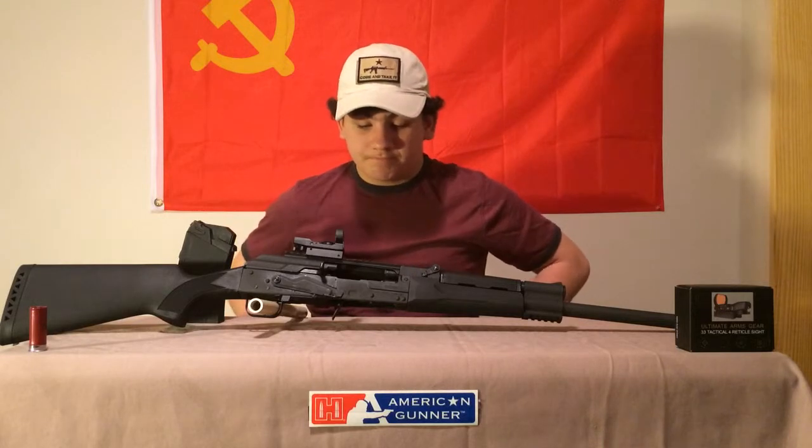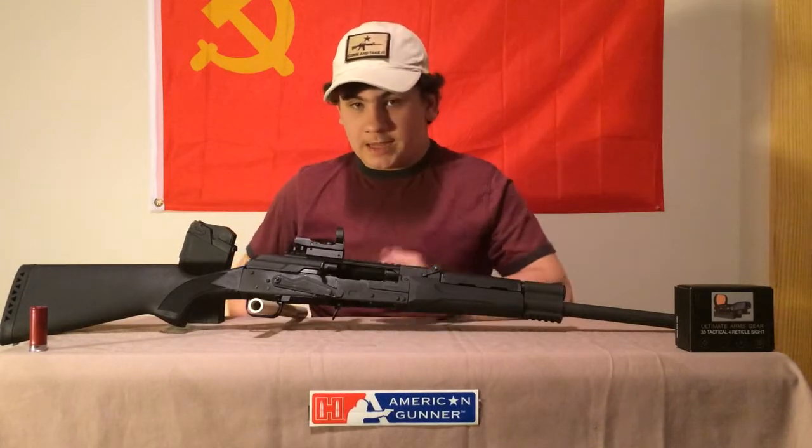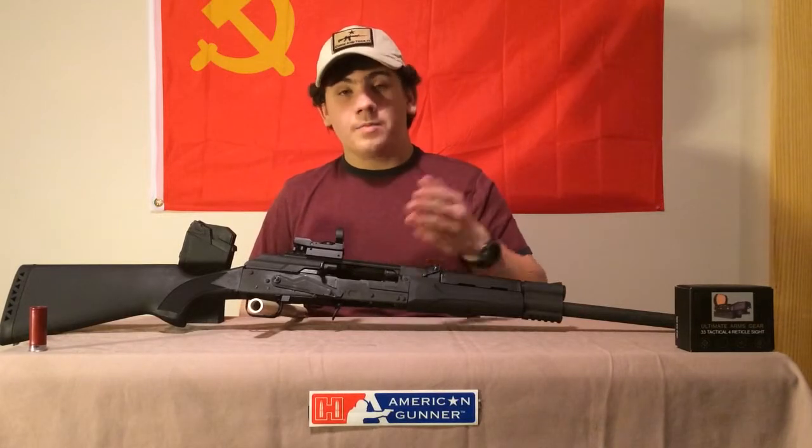I couldn't hit a clay pigeon with the stock sights. The good thing about the gun is it's exactly like an AK platform, so I'm not going to do a disassembly in this video because of that.